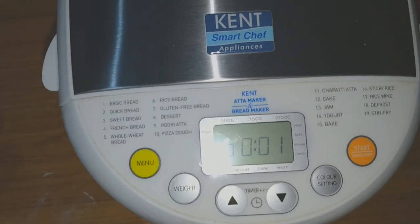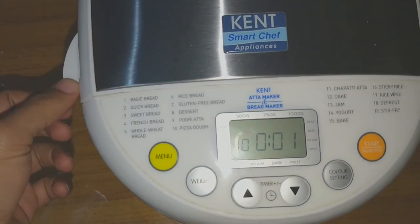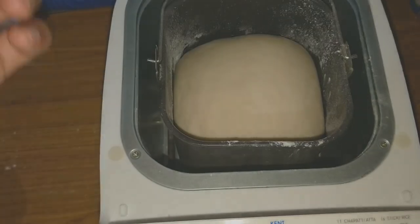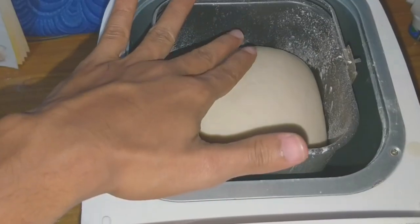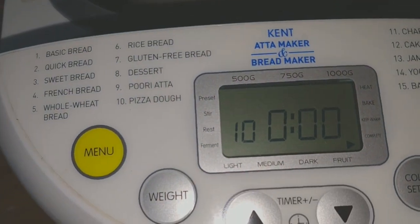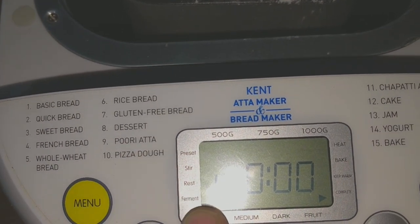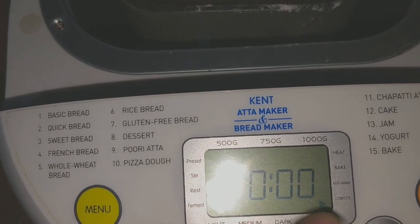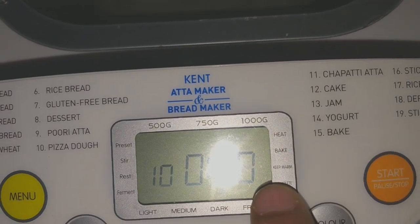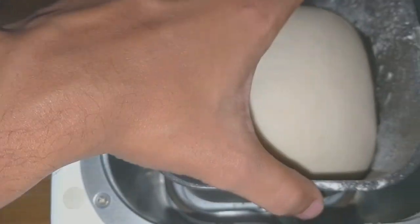Friends, we have waited for one and a half hours — just one more minute is remaining. You can hear the beep sound and you can see the dough has risen and come to the top. The time is up; it has finished the fermentation process, including the rest and ferment stages. You can see it now shows 'complete', so the process is done and you can take it out.